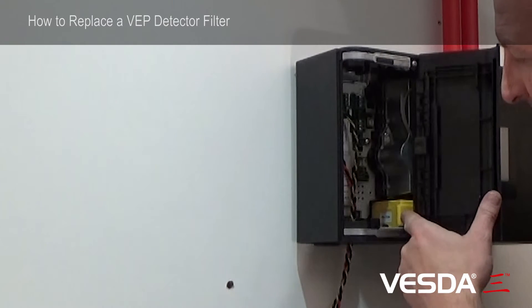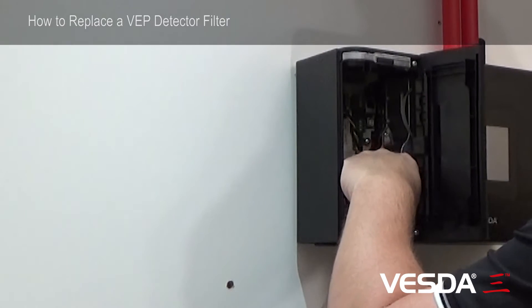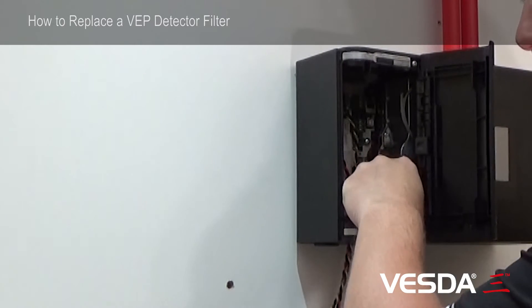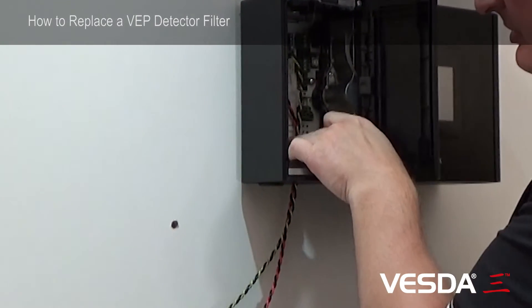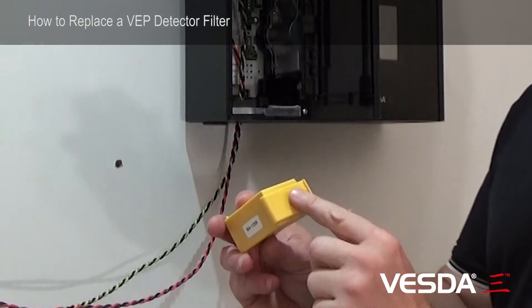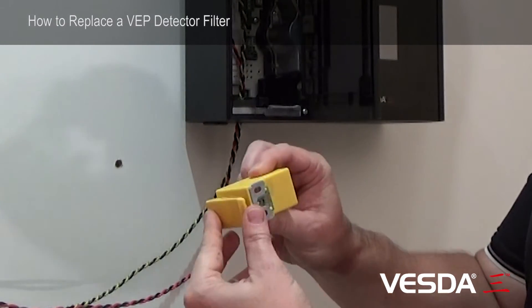Inside you'll see the yellow filter. Put your thumb around to the back of the filter, press down, and pivot the filter out to the left-hand side like a hinge. The filter then comes out — you use your thumb to push down and the filter just comes out on the hinge.